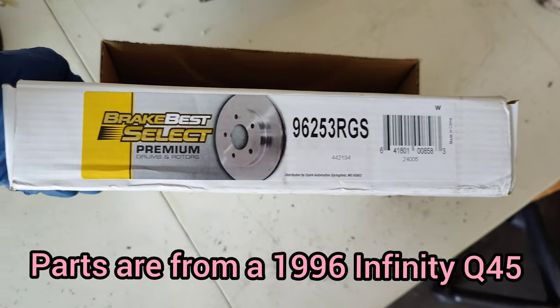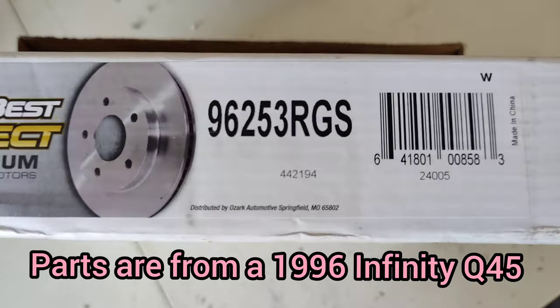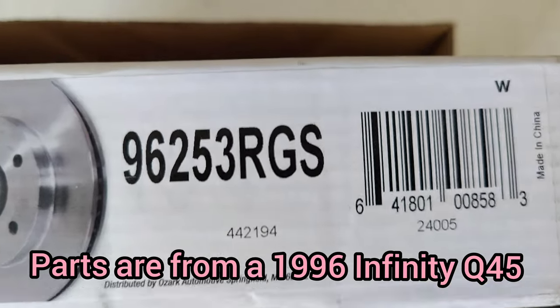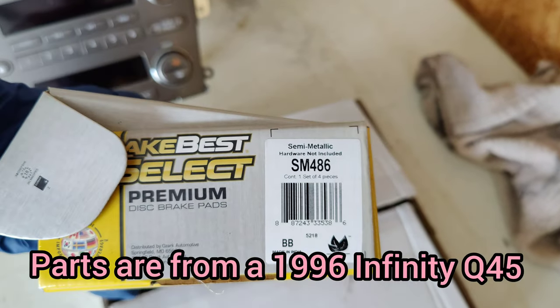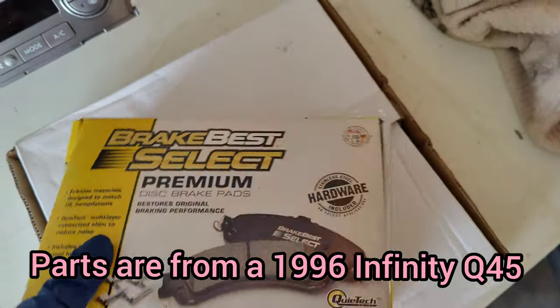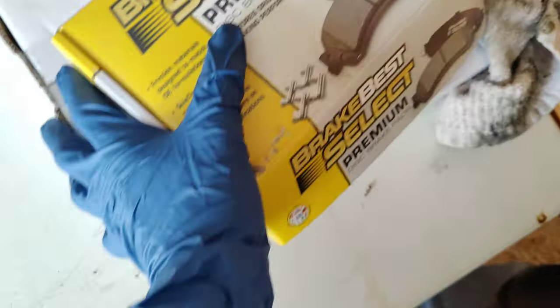The part numbers are right here. If you have a Nissan Gloria in Y33, at least here in the States, the rotor part number should be 96253 RGS, and for brake pads it should be SM486. This is what I was able to get at my local O'Reilly's, which is just in front of my shop.